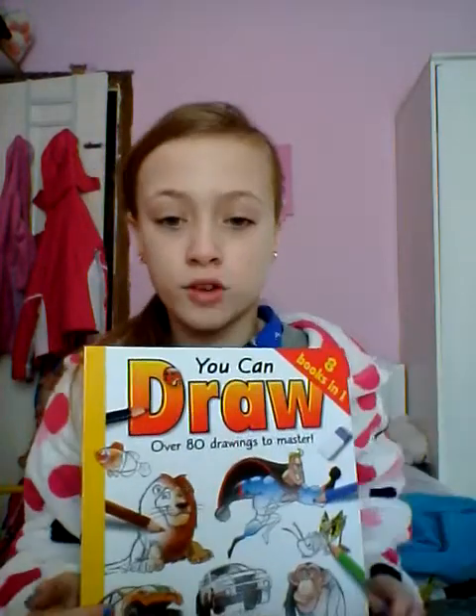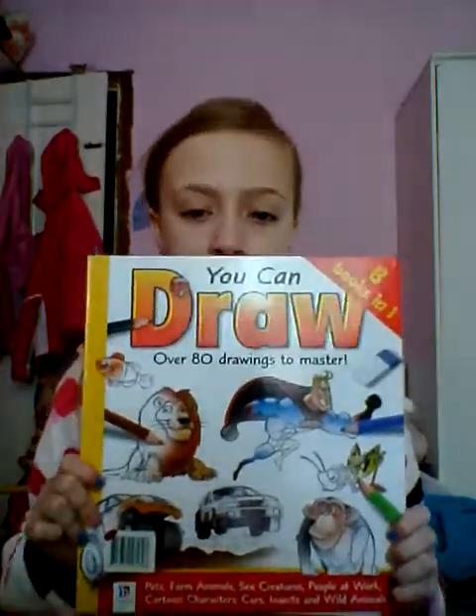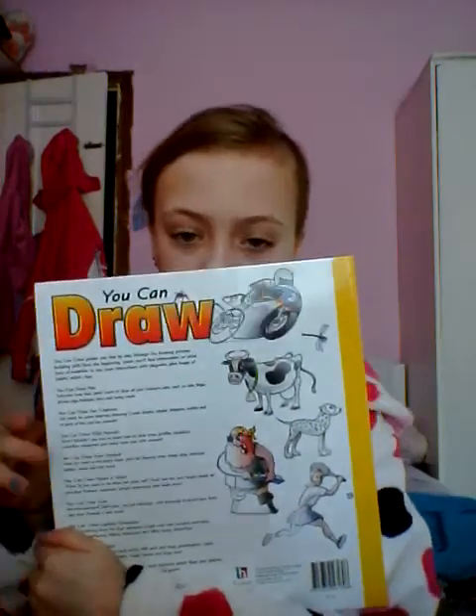Hi guys, today I'm going to be showing you how to draw a butterfly — well, a blowfly actually. You're going to need a pen or pencil, whichever you choose, and some paper to draw on. I'm going to be showing you how to do it from this book, because that's how I learned to do it. Let's get started.